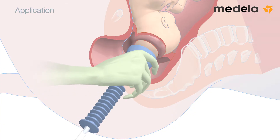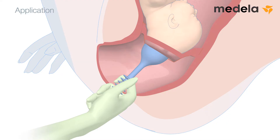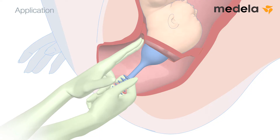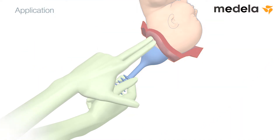Position the cup on the flexion point. An effort should be made to place the cup approximately 3 cm in front of the posterior fontanelle. Gently palpate around the rim of the cup to check that no parts of the cervix or vagina are covered by the cup.